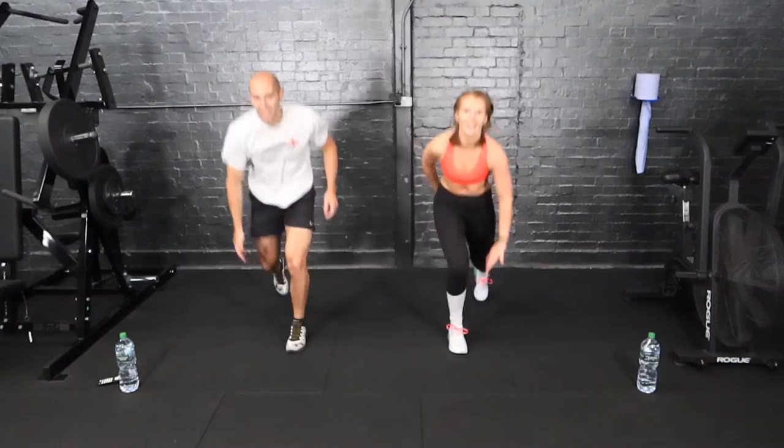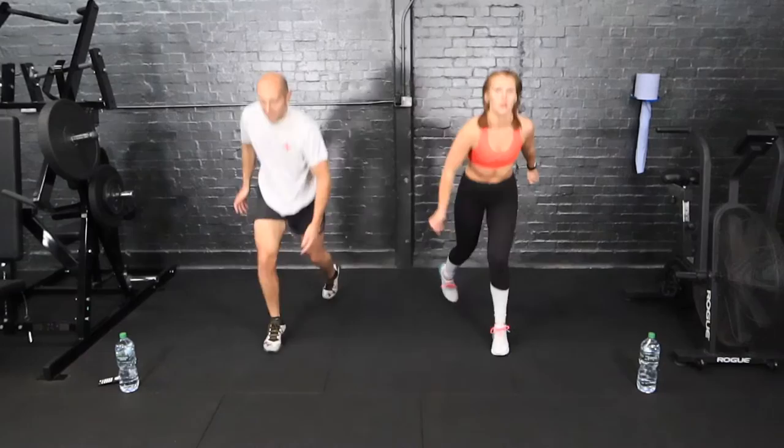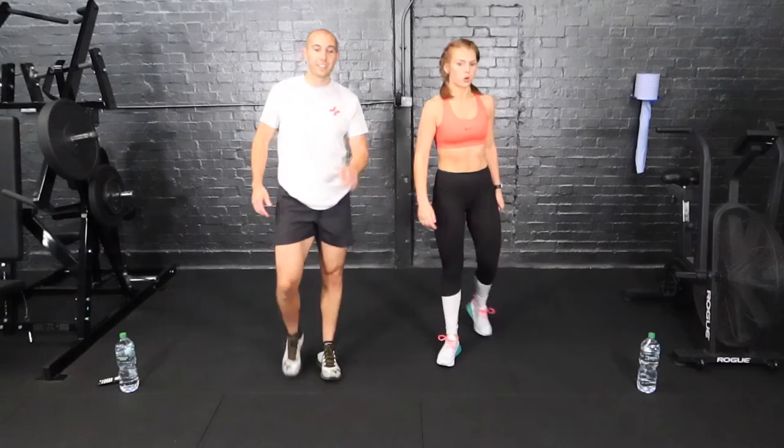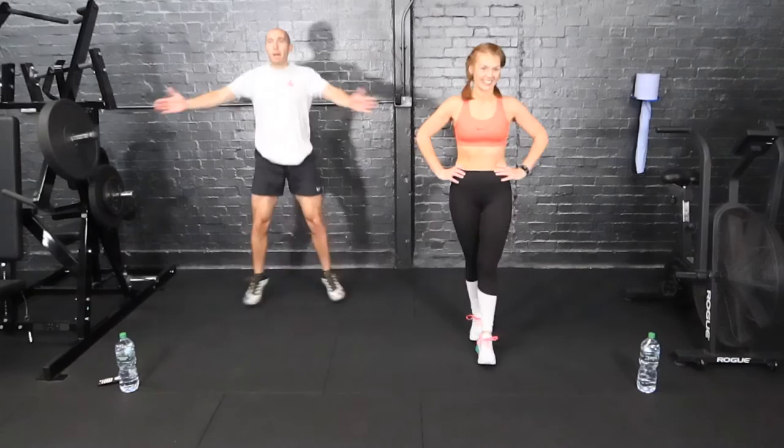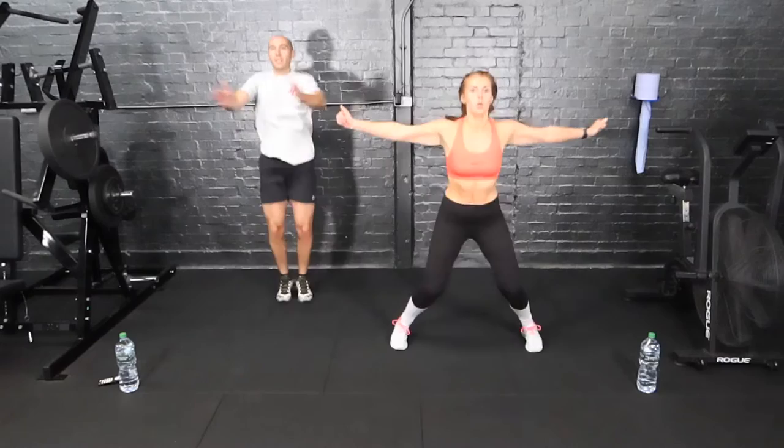She's five months old just watching us — she's a good girl. Come on, less than ten. Three, two, one. Good. Seal jacks now — jumping jacks, but as your legs come out, so do your hands. We're getting into the meaty part now. Three, two, and one.